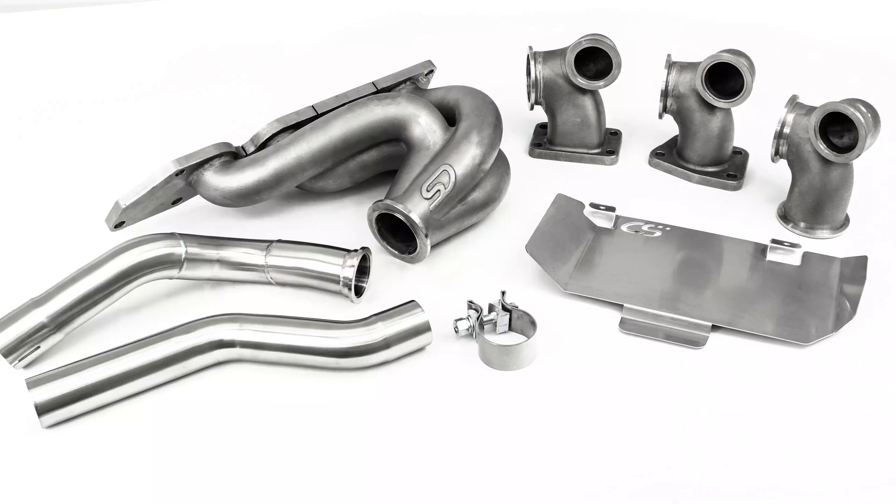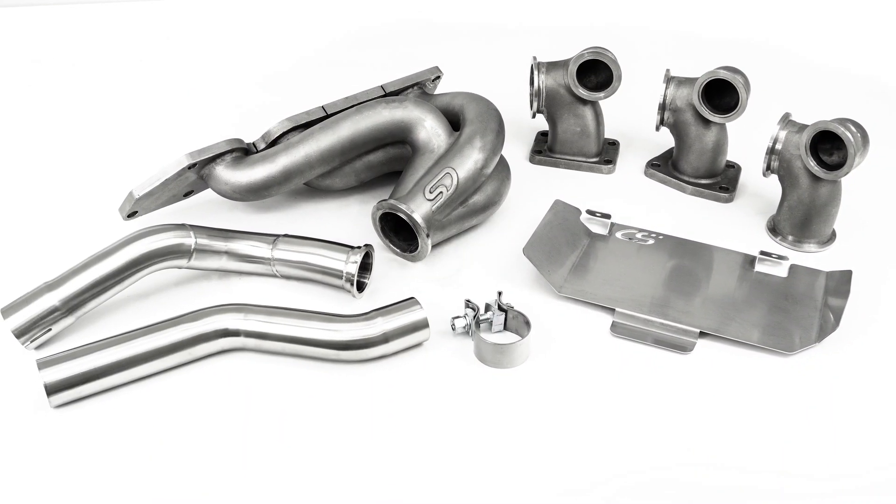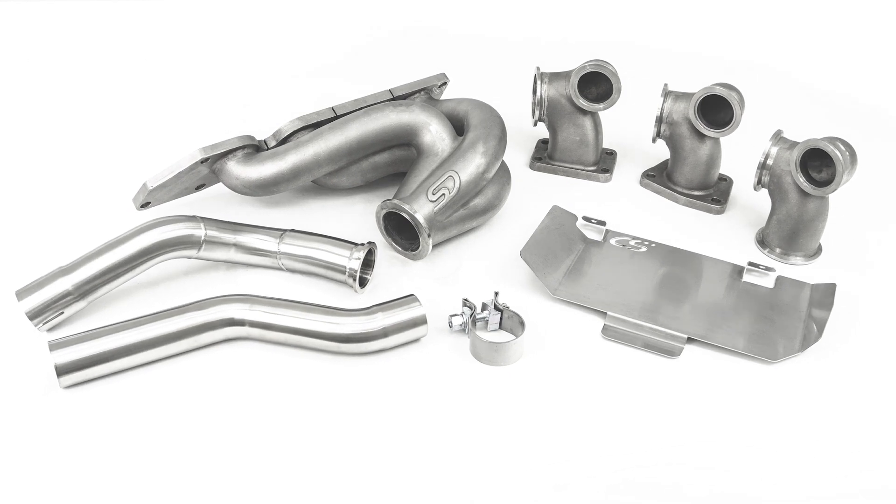Hey, this is Barrett, Engineering Manager for Corksport Mazda Performance. Today I'm proud to announce the much-anticipated modular stainless steel exhaust manifold for the Mazdaspeed 3 and 6.